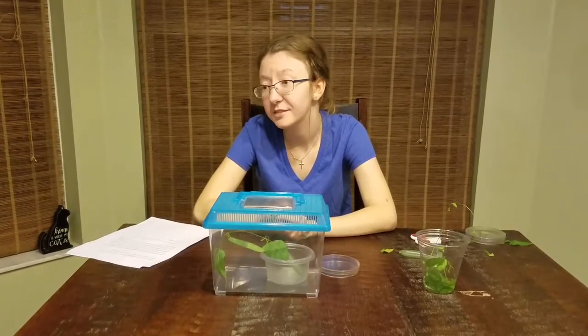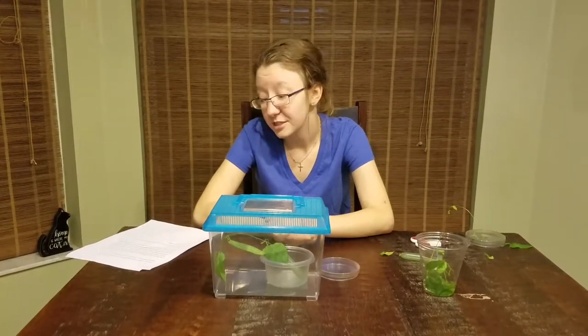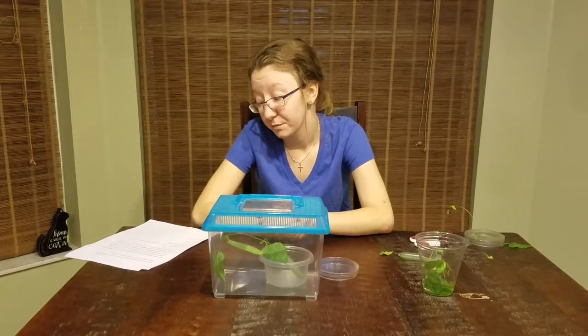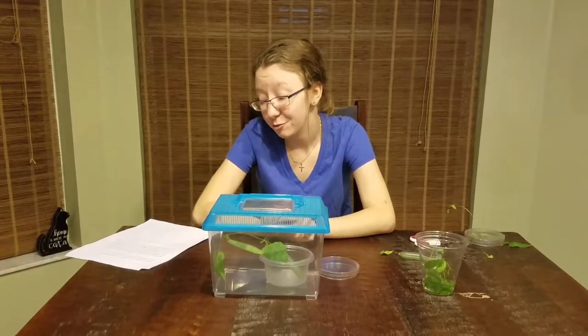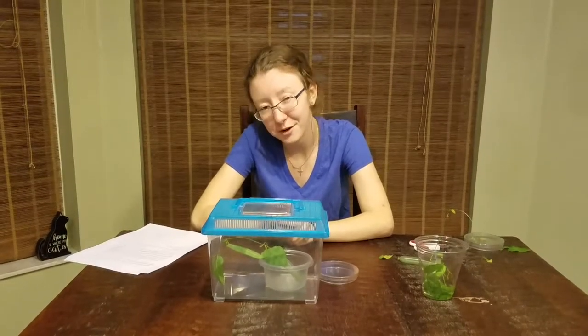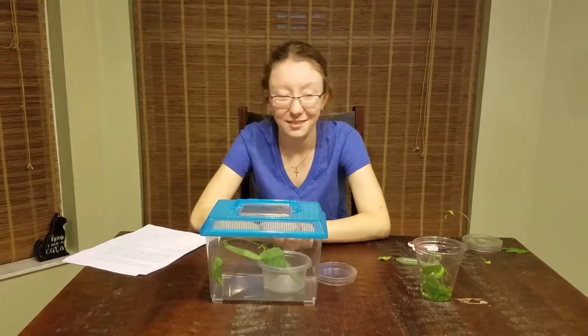After about 10 days, you may begin to see wings through the chrysalis. And then after about 14 days, your butterfly should emerge. Now all that's left to do is wait for its wings to dry, which usually takes about three hours, and you can go and release your beautiful butterfly. That's it. Thanks for watching.